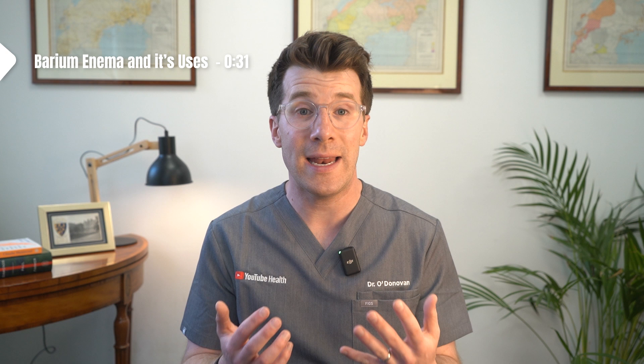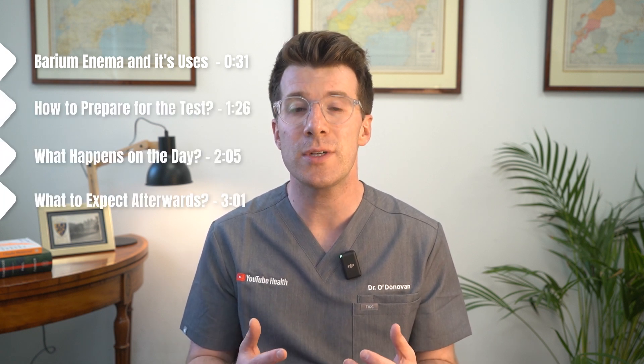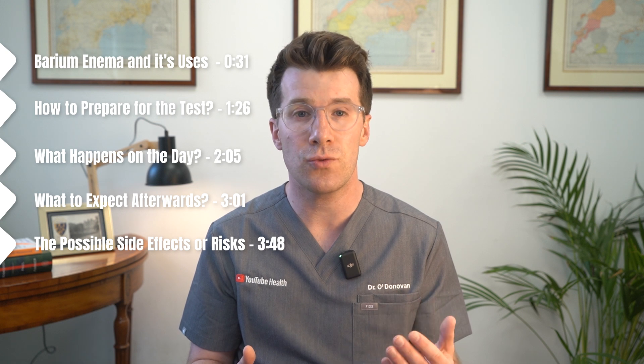In this video we'll cover what a barium enema is and when it's used, how to prepare for the test, what happens on the day, what to expect afterwards, and the possible side effects or risks.